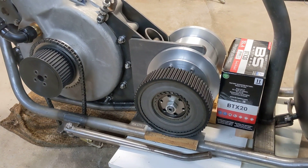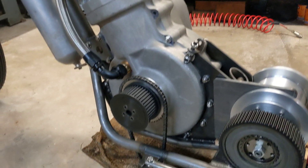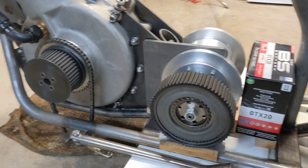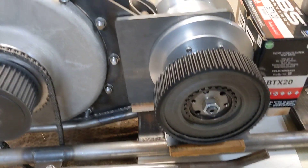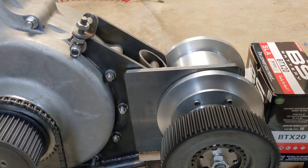Hello and welcome back to the Project Hercules Diaries, where we have the gearbox in place, mocked up with the gearbox plate behind the engine, and everything is where it will be, all lined up nicely.